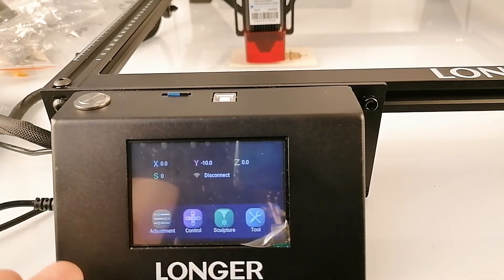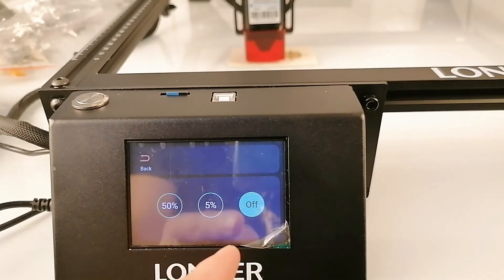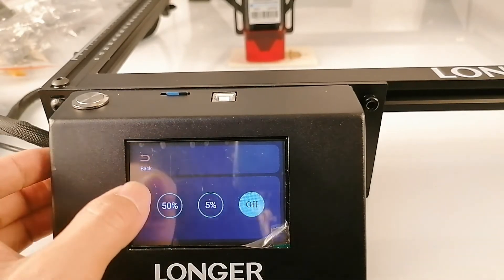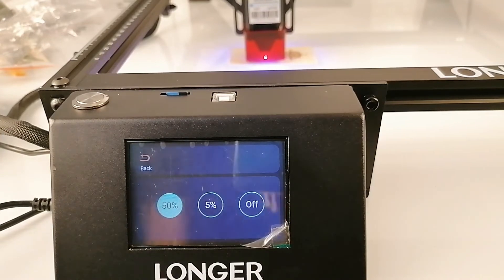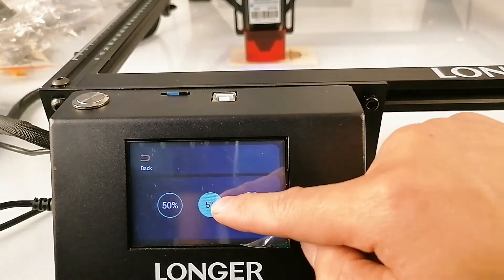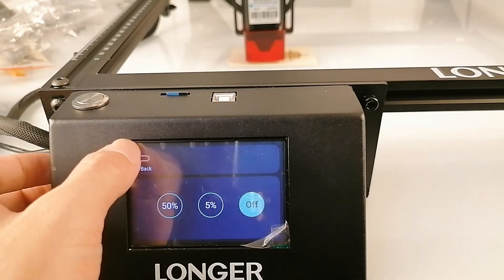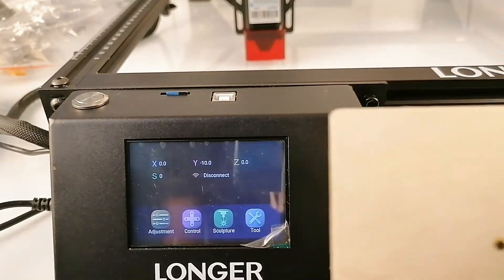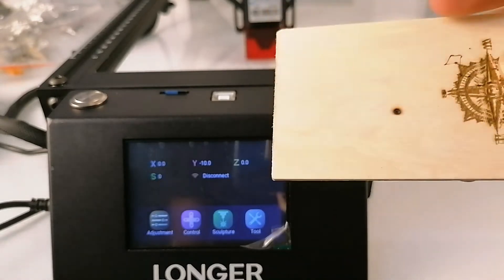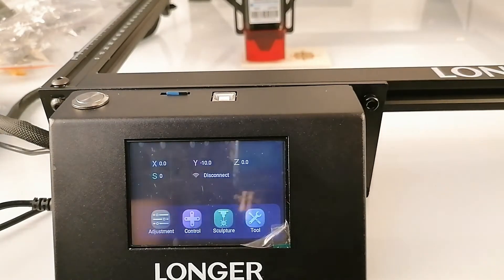Once you switch on the machine, you'll see a screen with four options. Let me try them one by one. For the first one — Adjustment — you will see options for 50% and 5% laser power. Let's try it: the laser engraver will start working. If I press 5%, the light will be on, and then press off and the laser will turn off. You can see that — this is the spot I just engraved a couple of minutes ago.